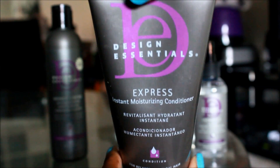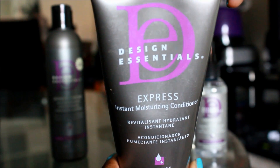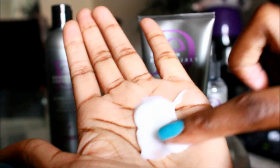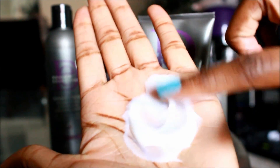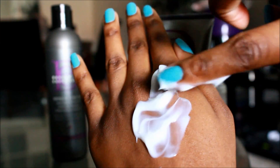Now I'm going to be using the Design Essentials Express Instant Moisturizing Conditioner. This conditioner is formulated for both relaxed and natural hair textures. This product has a very rich and creamy consistency. It's enriched with rose hip oils and silicones, which quickly moisturizes, softens, and detangles the hair instantly.